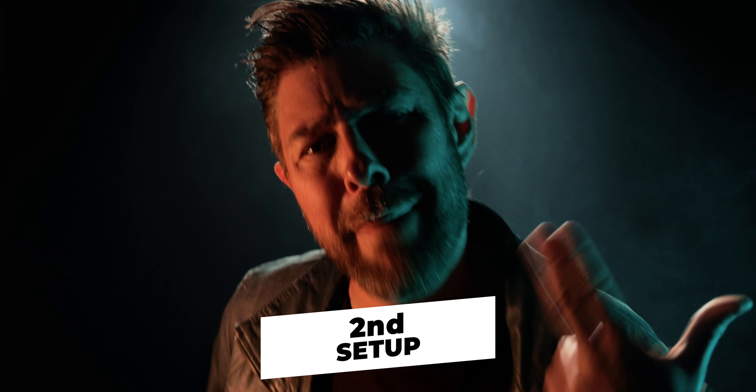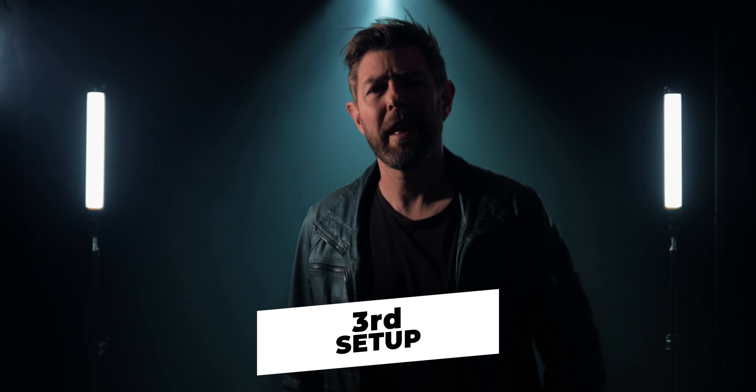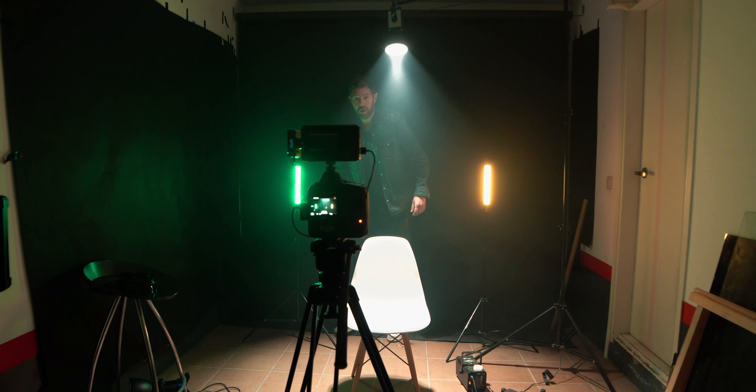This next shot is very similar to the first one, however we're going to change the K21s to different colors — the left one to orange and the right one to green. I'll put them a bit to the sides for a more mystic look, but if I put them too far back my face gets too dark, so I'll leave them here so you can see my face properly.